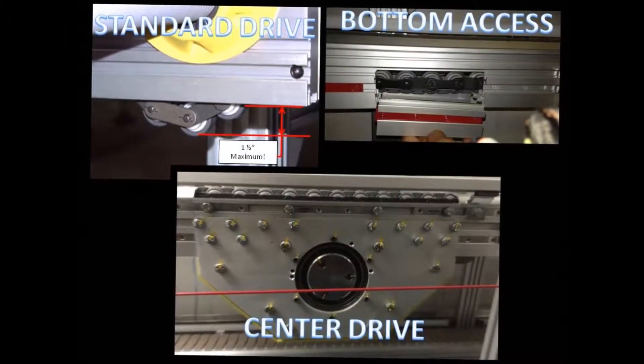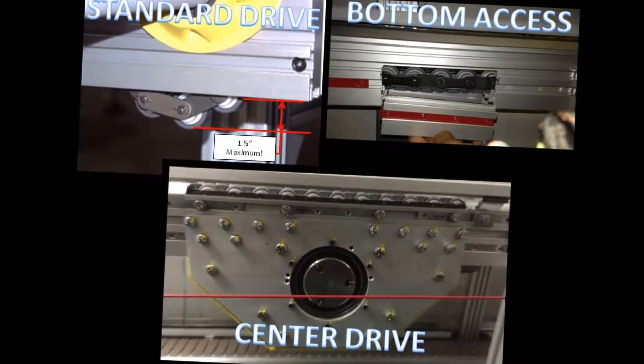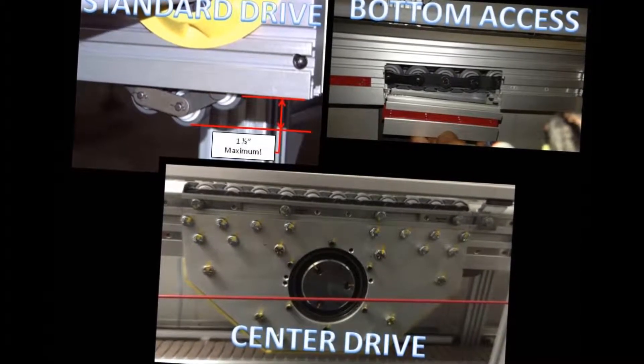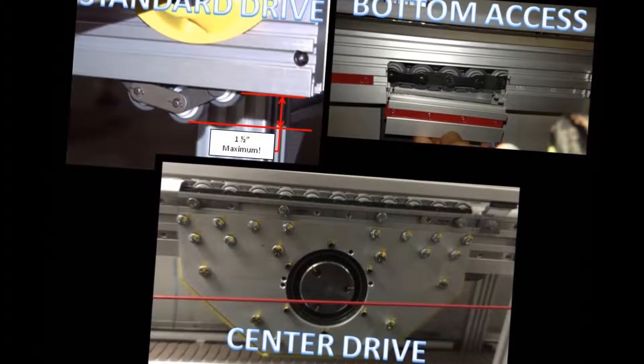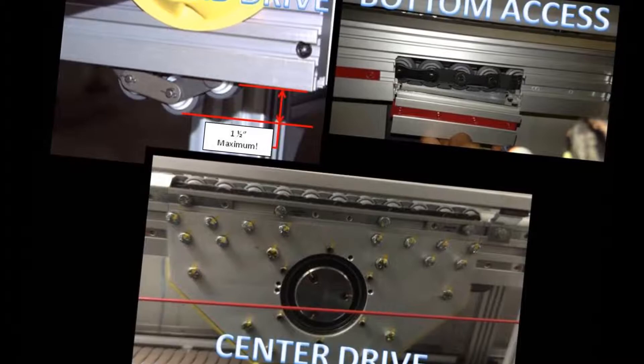Techno conveyors come in different varieties. We have a standard drive, a bottom access, and a center drive. Today we'll be demonstrating on our wide beam with a center drive. The procedure is the same on the rest of these — the only difference is where you'll break the chain.